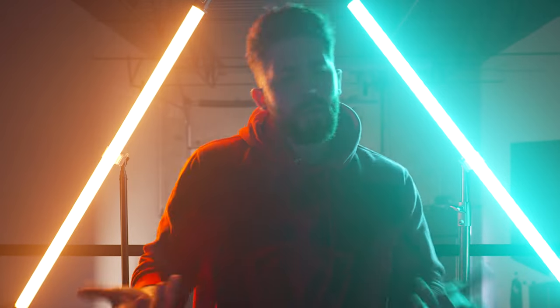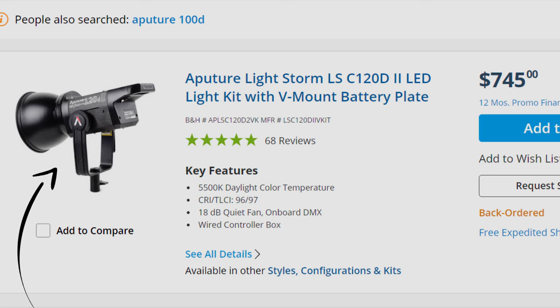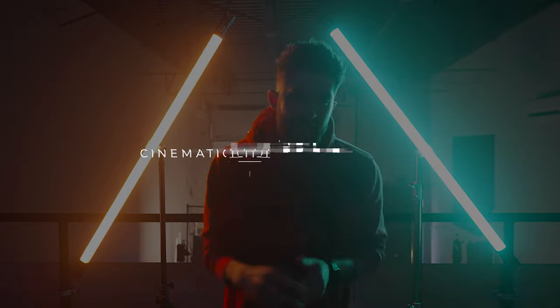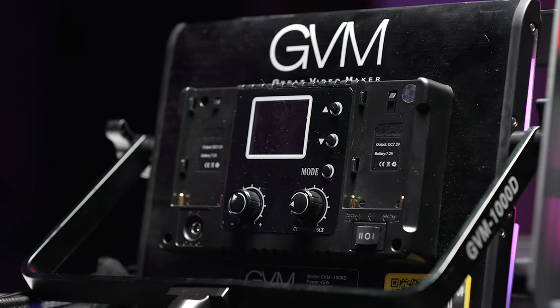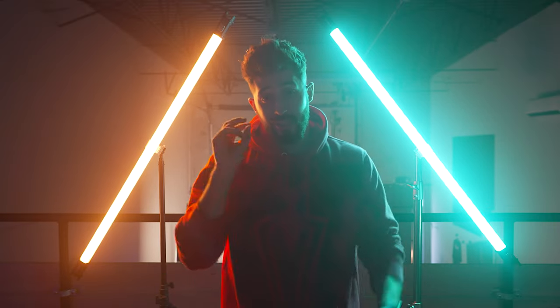Today we're going to be talking about all the techniques that you can use. You may be thinking that $240 bucks is a little bit more on the expensive side. However, when you're talking about your average nice key lights today, it is one light — not RGB, not bi-color, just a single light — that runs for about $700 bucks. So $240 bucks is significantly cheaper than its counterparts. If you apply these three cinematic lighting techniques, you're going to get some sick photos and some even better videos.